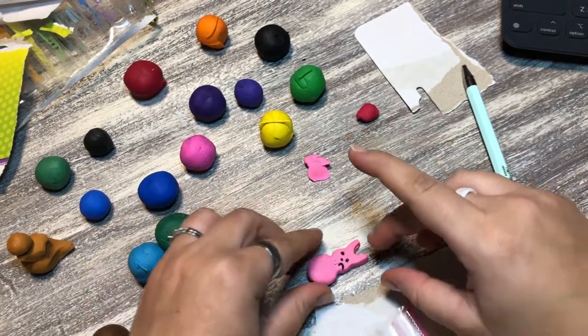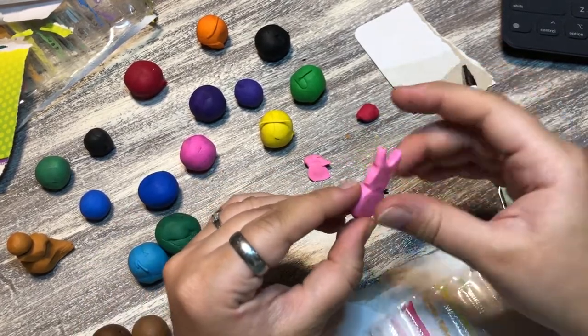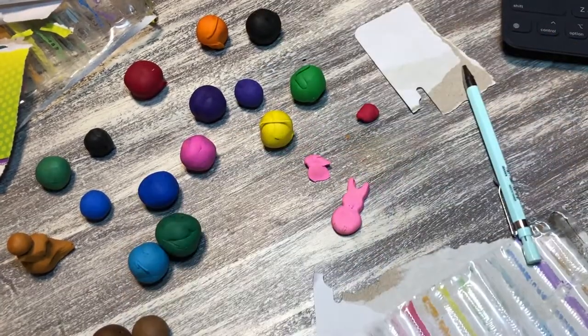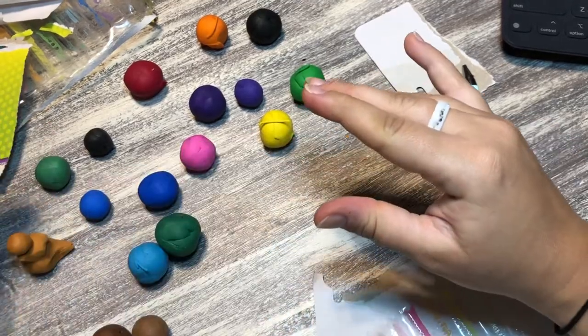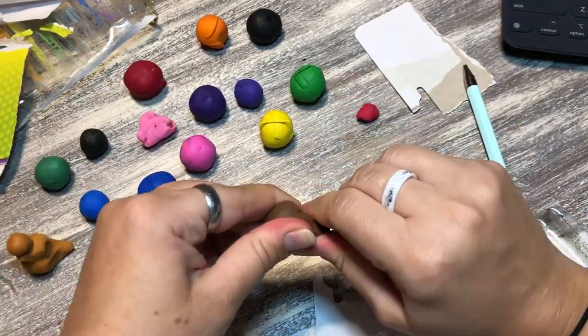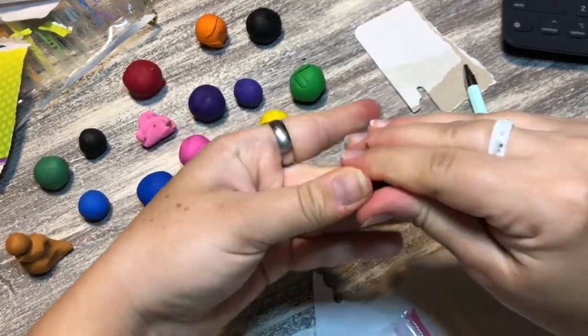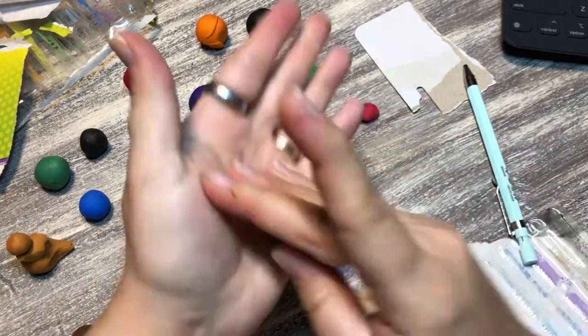My hands are really dirty, and continuing to touch the pink clay just makes it look dirty. So I give up and attempt something very simple — I decide to just make a chocolate bar.